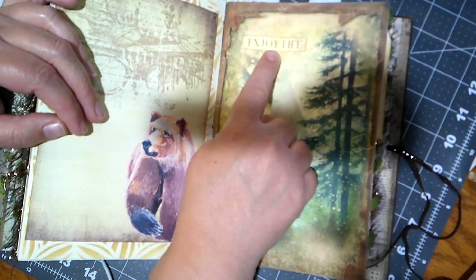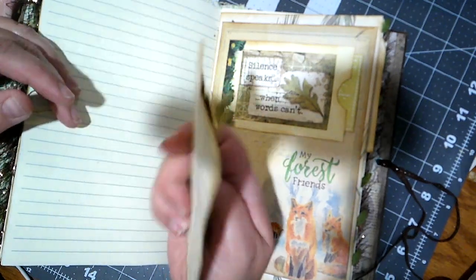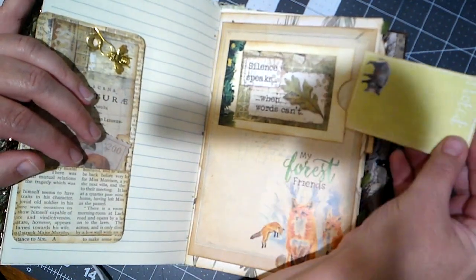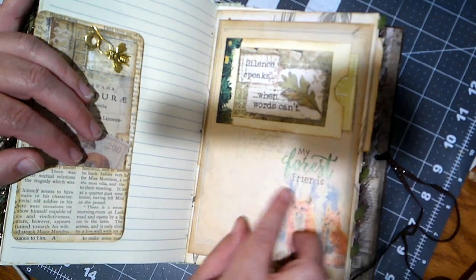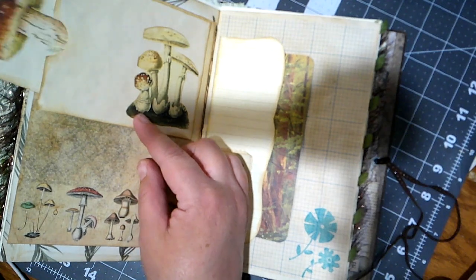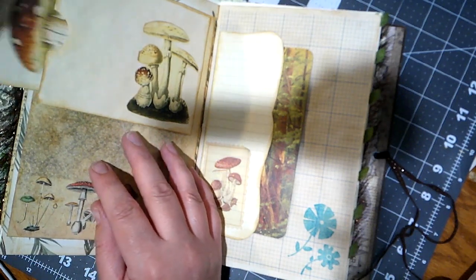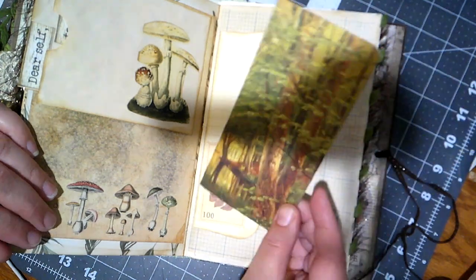Here's another bear in the woods, and this one says 'enjoy life.' On this page we've got some lovely lined paper and another journal card with pockets and a little bee charm — I like the bee journal I sent her. Here's a little side-loading pocket over here and this card says 'noted.' My forest friends — some foxes. Another pocket. 'Dear self, stay strong' — that's a great thing to tell oneself.